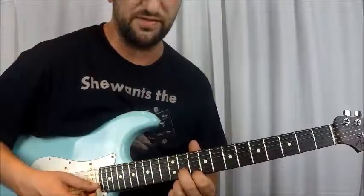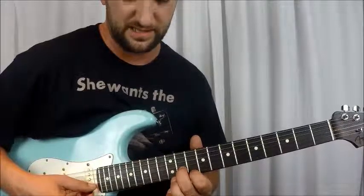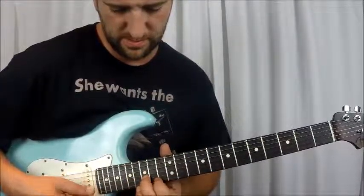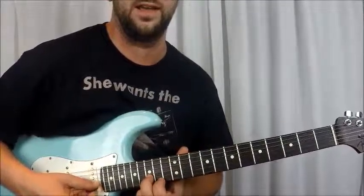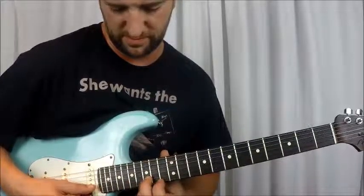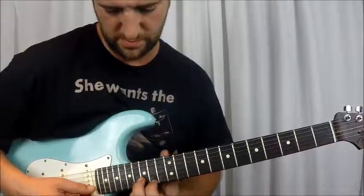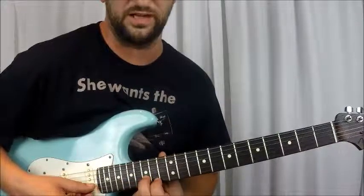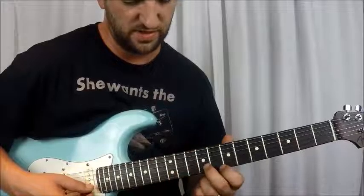Then you're going to go to the 11th fret and pick that — 11th fret B and 10th fret E. Then you pick that and go straight up to the 15th fret and 14th fret, and then 17th fret. Then 17th fret and 16th fret, back to 15th and 14th fret, to 13th and 12th fret.